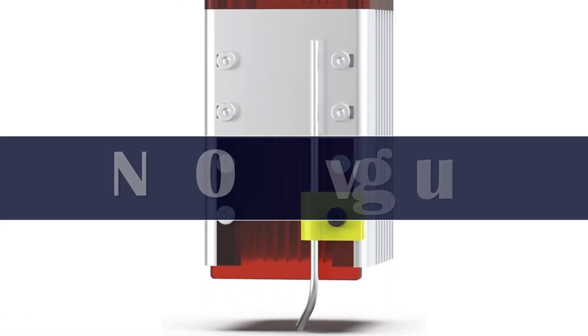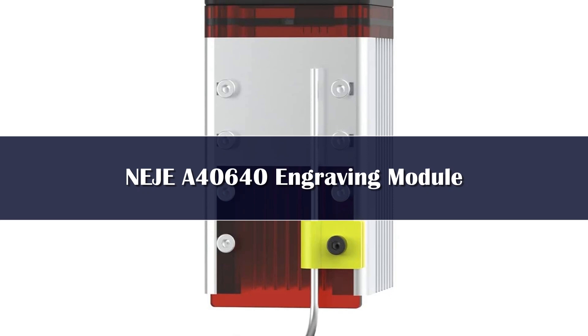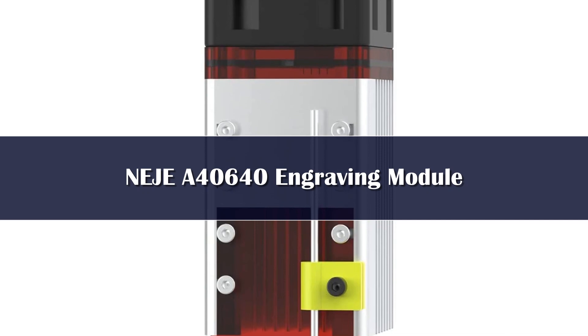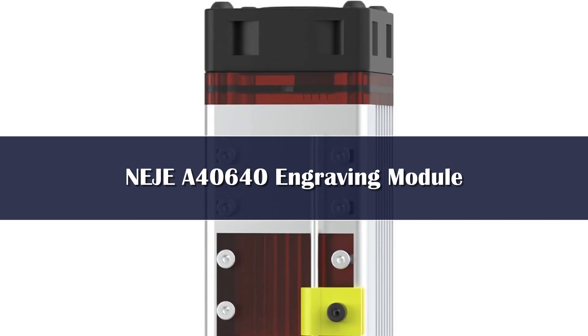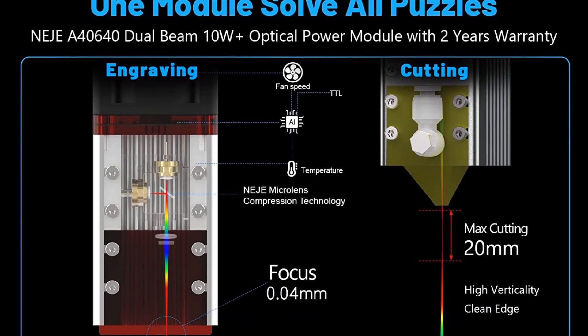Number 1 — top engraver capability. The Neige A40640 Dual Spot Engraver Module offers 10W Plus continuous pulse output power. The minimum focal length can reach 0.04 millimeters. The engraving speed can be as high as 20,000 mm/min, and the maximum cutting thickness can be up to 20 millimeters.